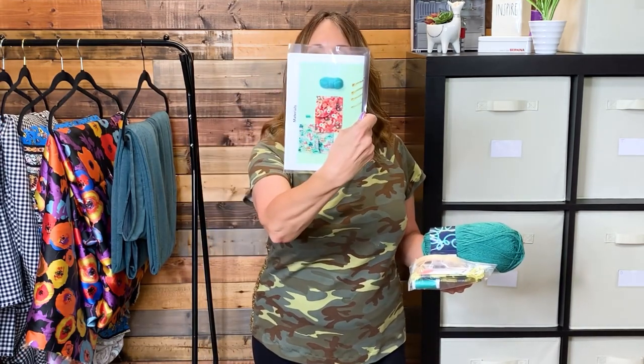And then I have the pattern, the instructions, yarn for the tassels on the corners of the pillow, an embroidery hoop, embroidery needles, gold metallic embroidery thread, and thread to sew the pillows. For $12, I think that's a pretty good deal.